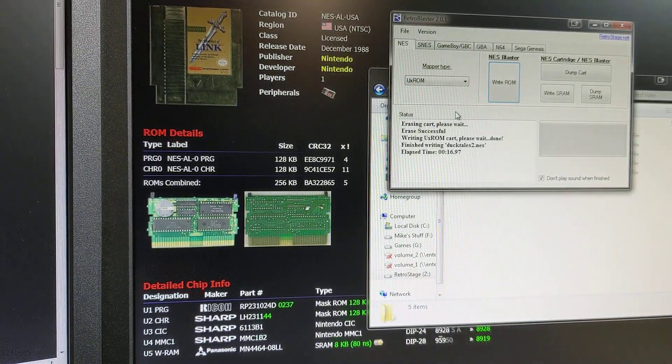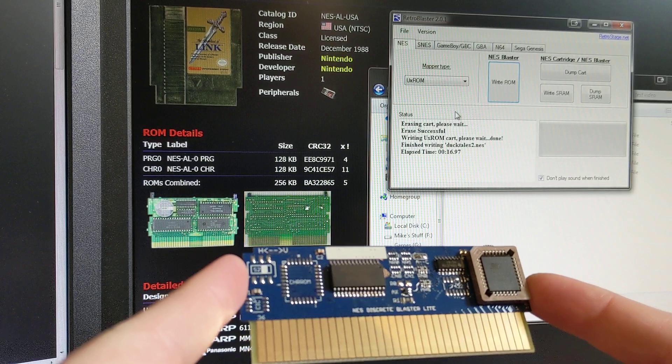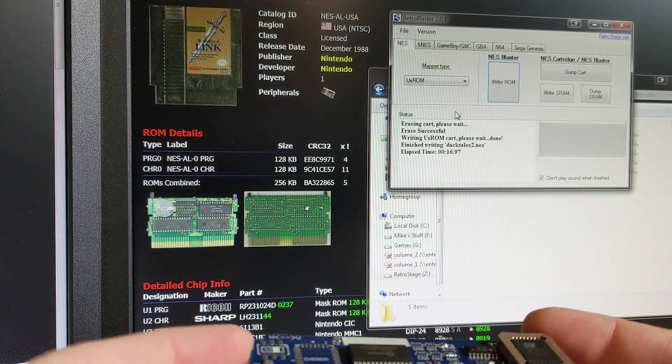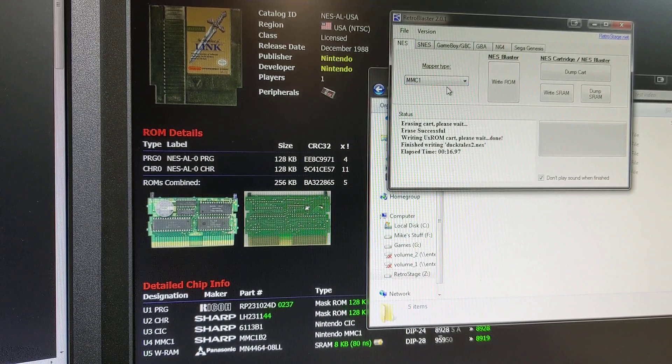Right now the NES Discrete Blasters are the only ones on the website — your discrete mappers. The MMC1 and MMC3 boards are coming soon. They're just finishing the prototyping side, and then those are going to be up.